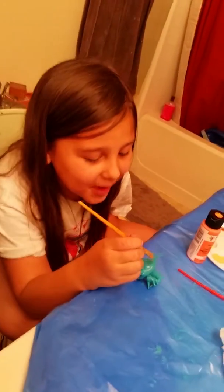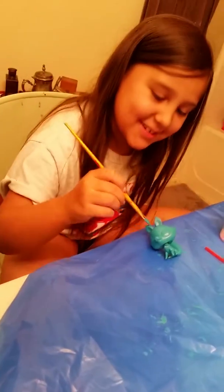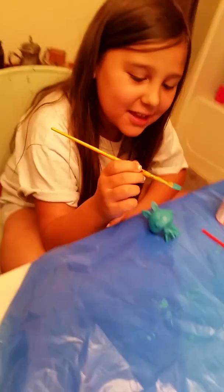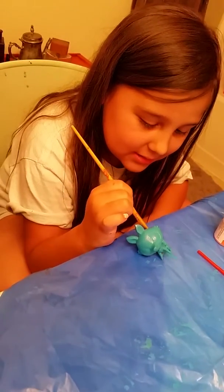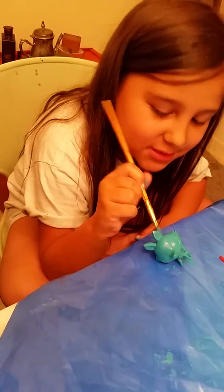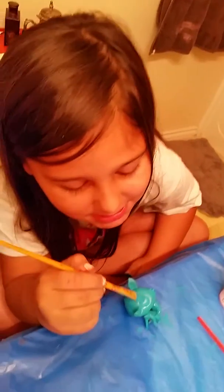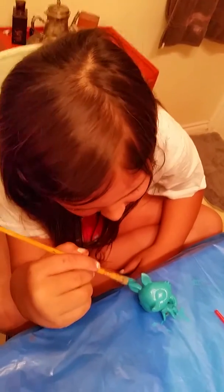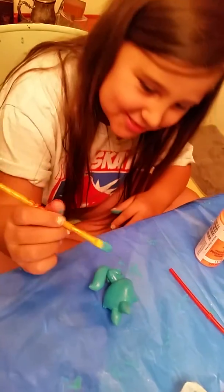Hey guys, I'm back. This is Alexa. I'm back and I'm trying — it's been about 10 minutes and we, the space fox, we're trying to paint the space fox and we don't want to mess it up by touching it. So you just flip it around with your paintbrush.